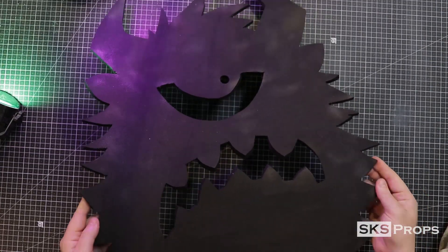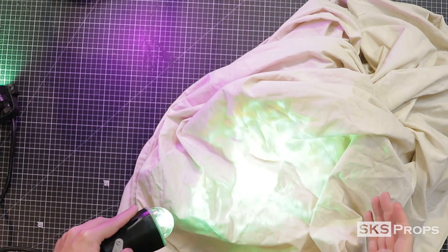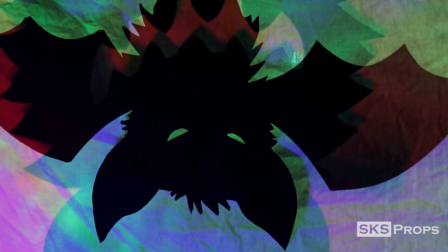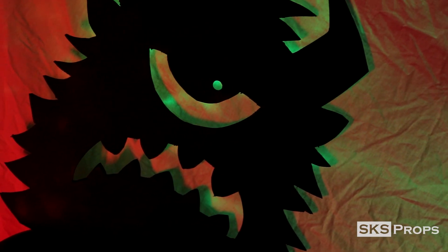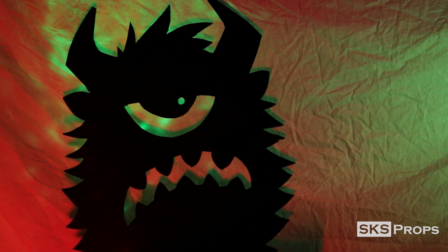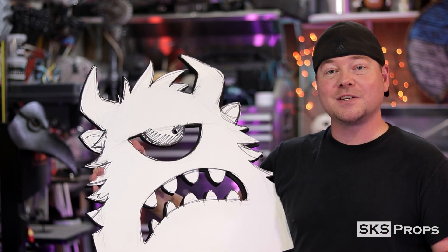Realize you can easily change your designs if necessary. I think both these creations turned out pretty cool, but what really sets them off is the backdrops and the lighting. This is achieved by using a crumpled up bed sheet for texture and some outdoor Halloween lighting. Making a monster silhouette is a very easy process, but it's a really creative way for you to add custom decorations to your house for Halloween.